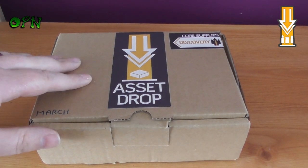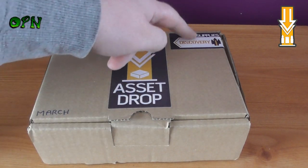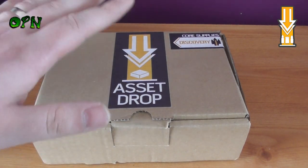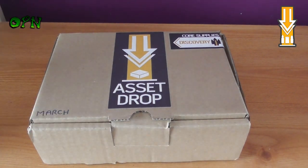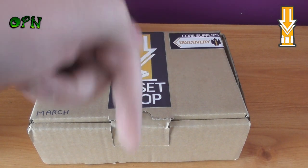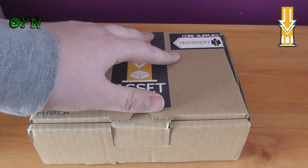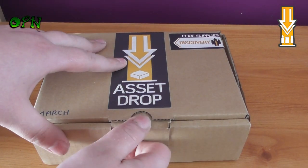Hi folks, in today's video we're going to be unboxing AssetDrop's Core Supplies Discovery Box Set. First of all, I want to say a huge thank you to AssetDrop who sent me the box set out for review. If you check the description box down below, you'll find a direct link to their web store where you can check out this box set and other great box sets they do.